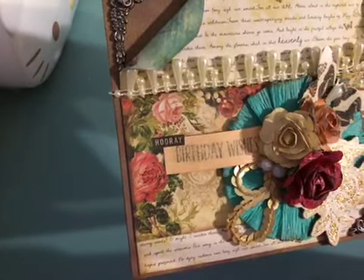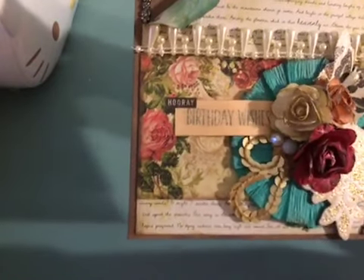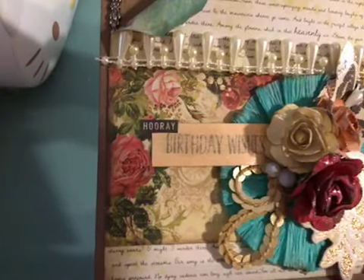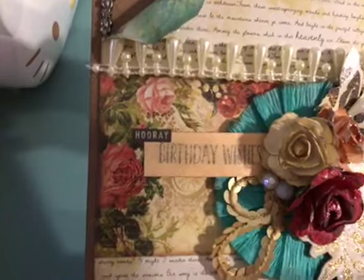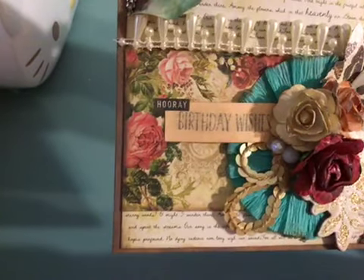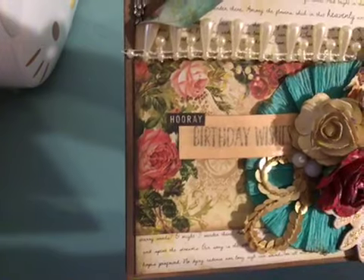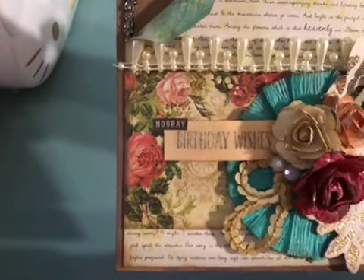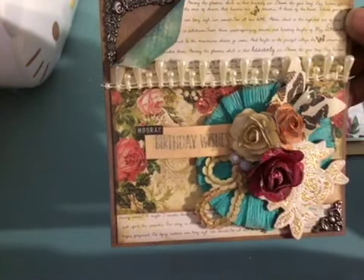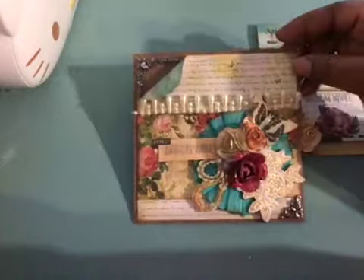For the sentiment I used a stamp set I picked up recently at Tuesday Morning. The paper I stamped it on was textured, so the ink went on wet and I wiped it off, which actually made it look old and worn — that was an accident. Then I popped a 'hooray' sticker on it and added some ink to try to age it a bit. The chipboard piece is from Maggie Holmes. I mixed a little bit of everybody in here, and the inside uses cardstock stickers from Maggie Holmes and scraps from the paper I was using.